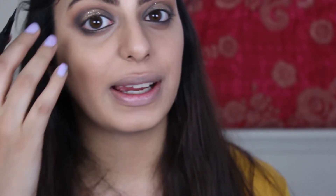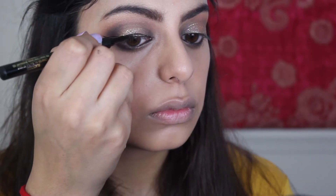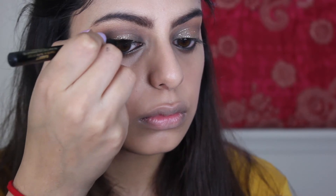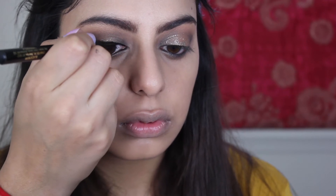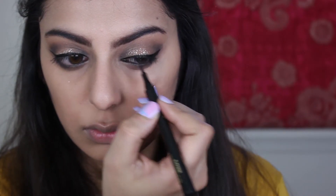The gold is going to set, and in the meantime I'm going to line my eyes. The eyeliner is all set — I used the L'Oreal Super Slim eyeliner in black; this stuff is amazing.